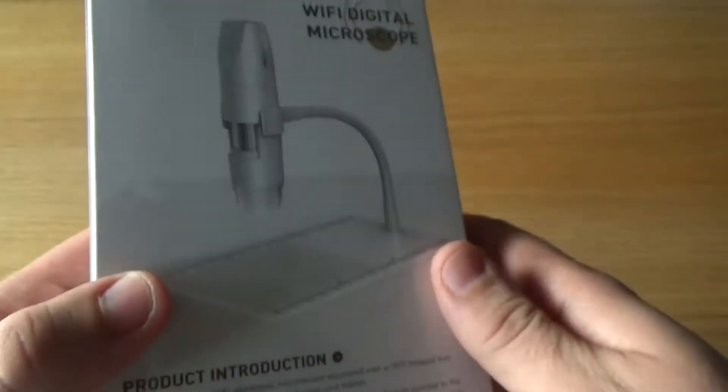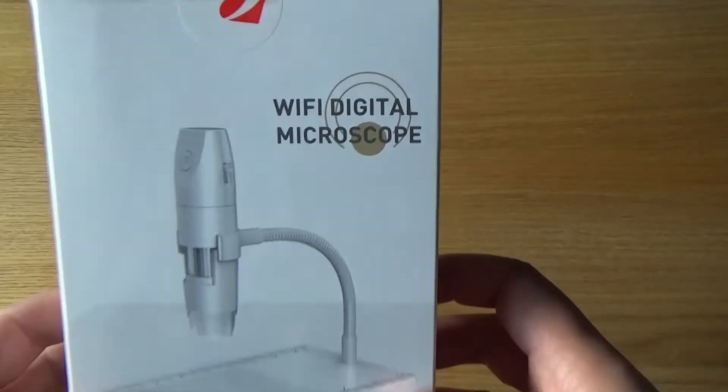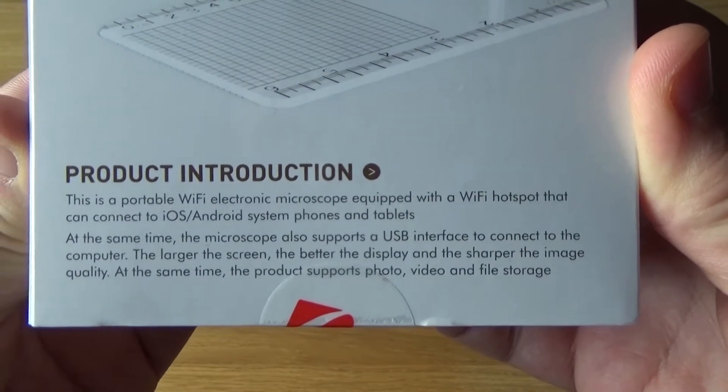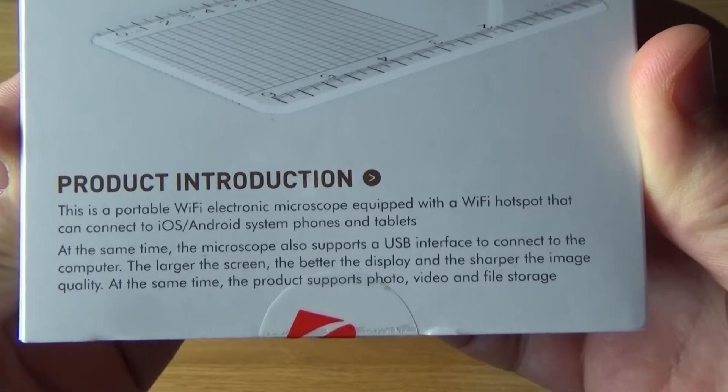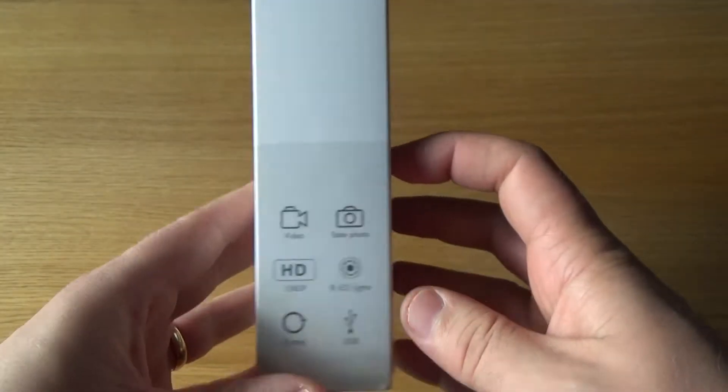Here are some tech specifications — if you want to read those at your own leisure, you can pause the video and do that. That important point on the front: it's a Wi-Fi microscope, and that is an actual cool feature. I'm going to talk about that at the very end of the video and show you guys how that works.